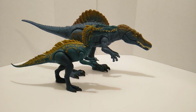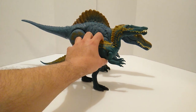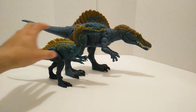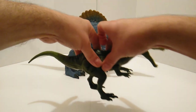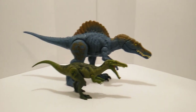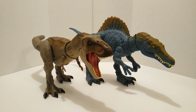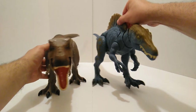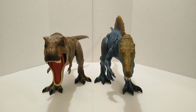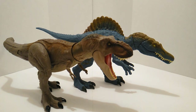Here we have the Suchomimus — along with the Spino, they're pretty much in the same family. This is a nice scaling right here, and they kind of have similar paint schemes with that aquatic look, so they go well together. Another member of the family is the Baryonyx — we have the green Baryonyx right here, and it scales up nicely.